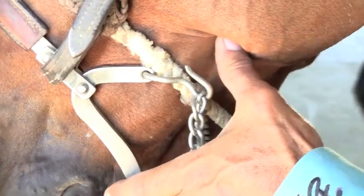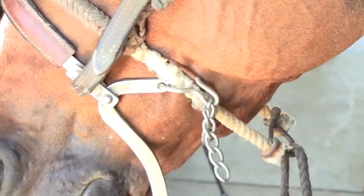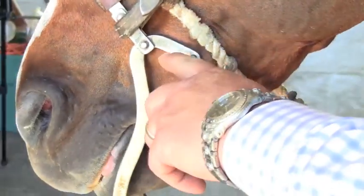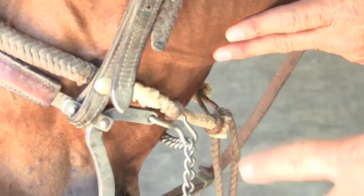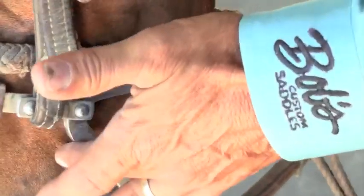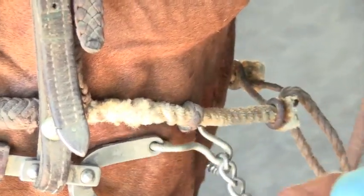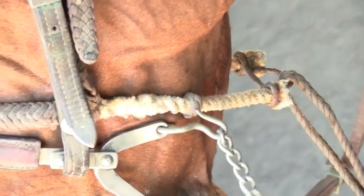That can't be comfortable on a horse right there, and that's without really pulling on one. With our design, we're allowing this to come out and around, so you have a full range of motion with the outside cheek of the hackamore. See, no matter where it's at, it's kind of binding there all the time. Yeah, I don't think he likes it. No, I don't think he does either.